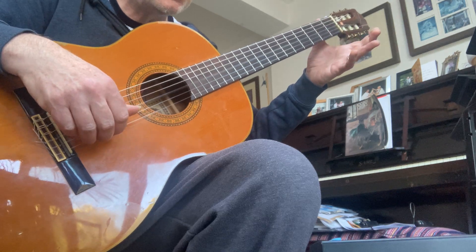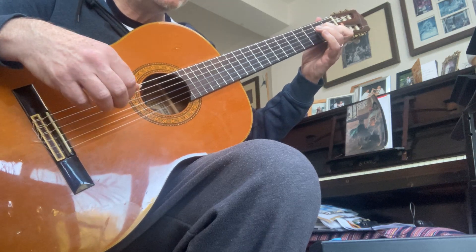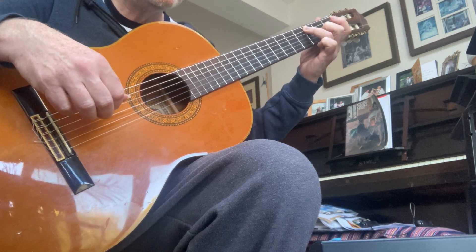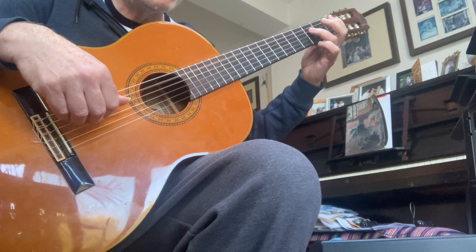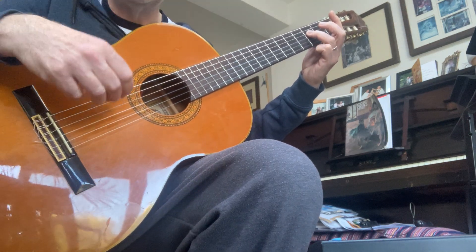Nice and easy: open G and open E, F and D, E and C, D and B flat, C and A, B flat and G, low A. And that's the broken version. The together version just means you play the notes at the same time.